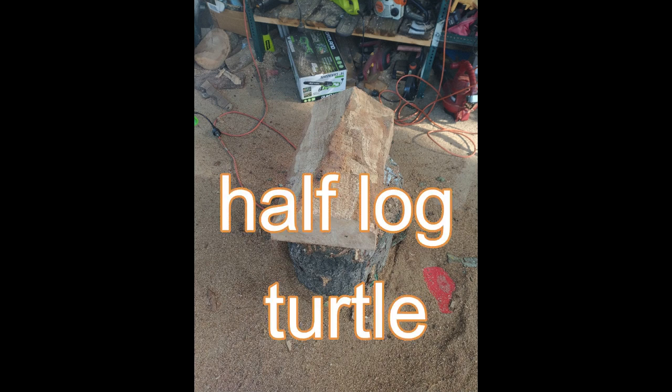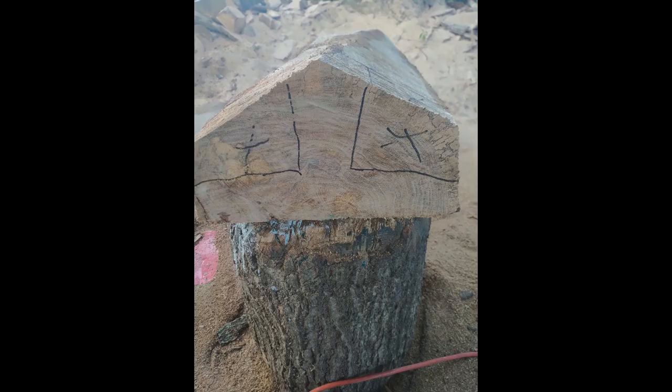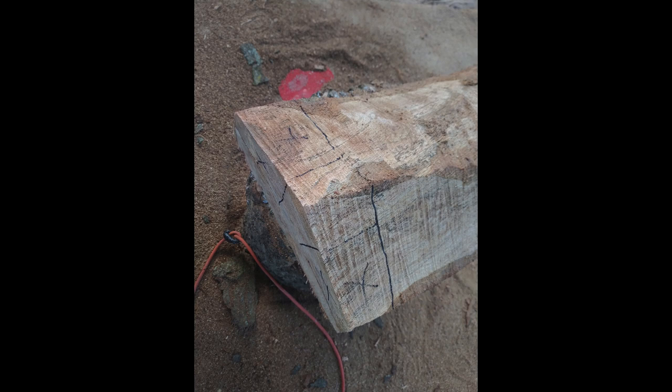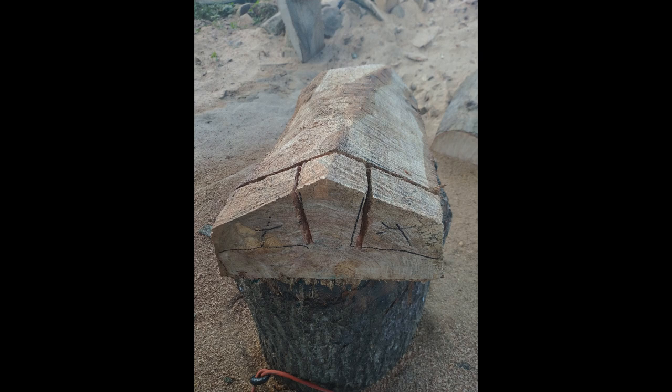This is a step-by-step half log turtle. I actually do two of them — one for a customer, and then while he's here he wants me to do another one. He wanted the shell set up so it wasn't curved like a regular turtle — he wanted to be able to set a glass on it, so I had to do a flat top on the shell.